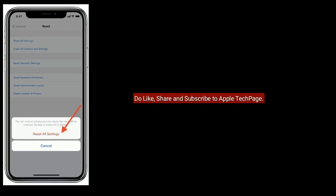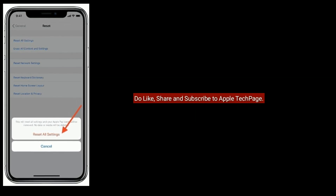For more tips, don't forget to like, share, and subscribe to Apple Tech Page.